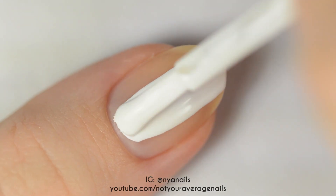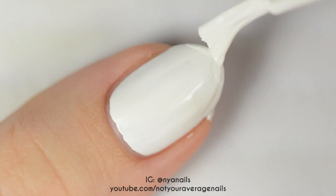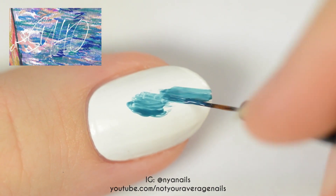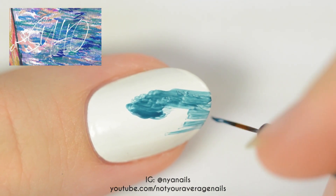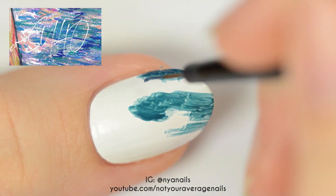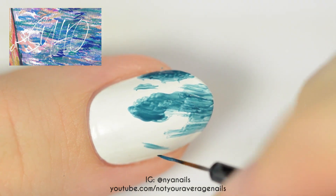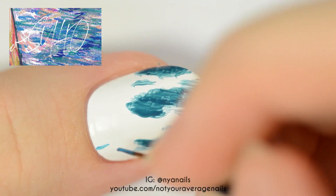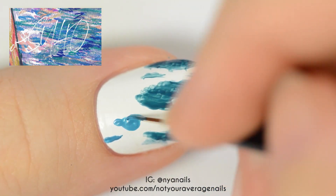For the last design, start off by painting your nail white. On this nail, I'm trying to recreate the colourful, painterly style of the self-portrait album cover. Where you put the colours isn't super important — you just want it to look colourful and abstract. You can do whatever you want, but I recommend including the colours that you used on the other nails, like the teal and peach polishes, to create consistency in the overall design.